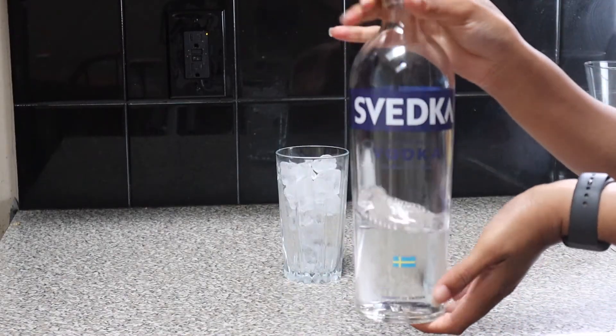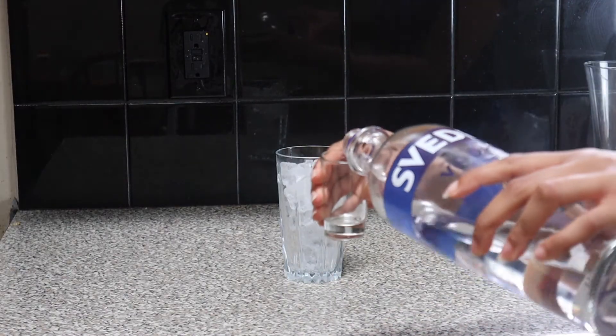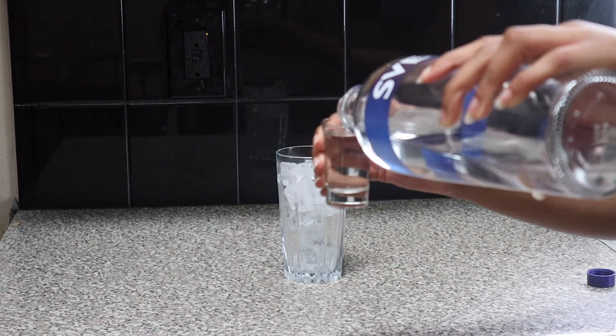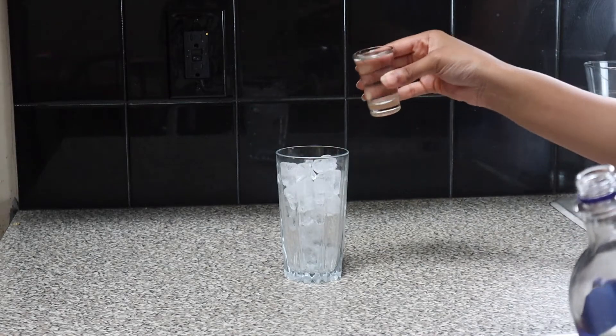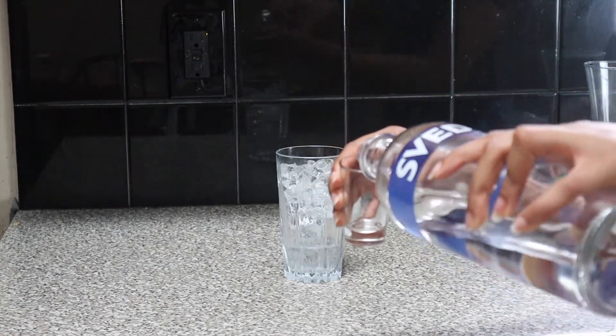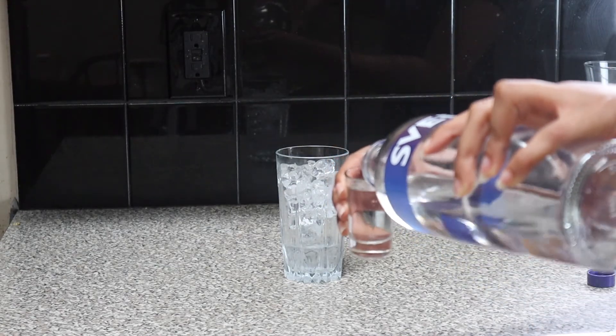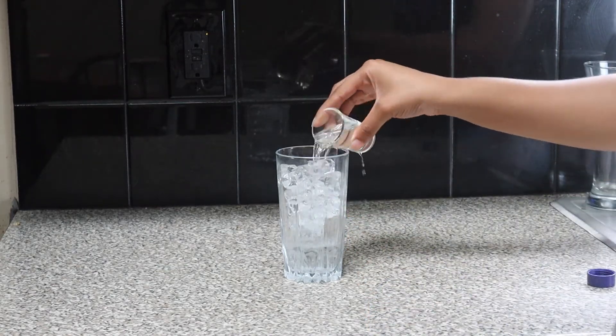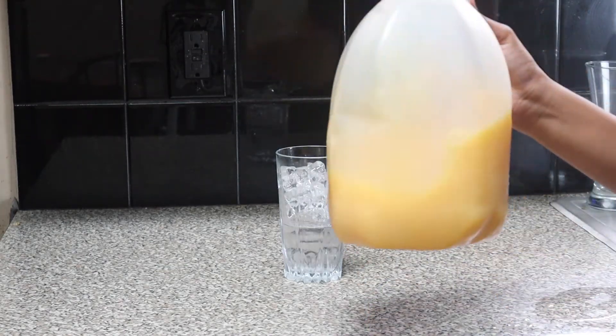We're going to get our glass of ice, then we're going to get our vodka and pour our shots of vodka. Now y'all know the drill if y'all been watching my videos — I do about two shots, but I would honestly probably do a shot and a half because this drink is very, very strong and you want to taste the juice more than you taste the alcohol. So yeah, I would do a shot and a half.